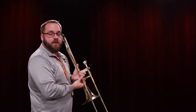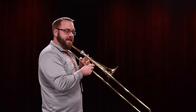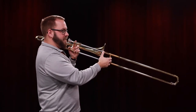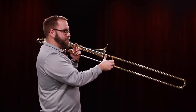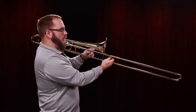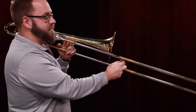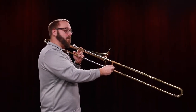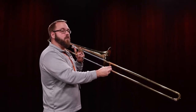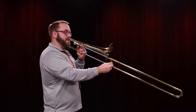Our last note that we're going to learn in this video is D. D is in fourth position. Fourth position is where the end of the slide meets the bell — so if you look across, this end of the slide lines up with the bell. That's fourth position, and this is where we're going to play the note D. Much like B flat and C, we're going to take our deep breath, mm-put, and then blow into the instrument.